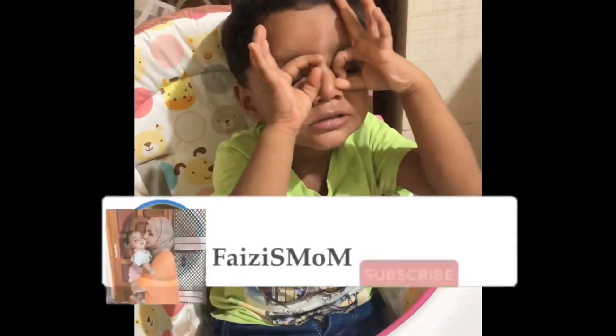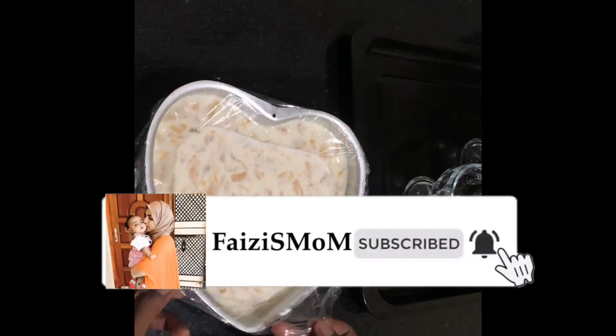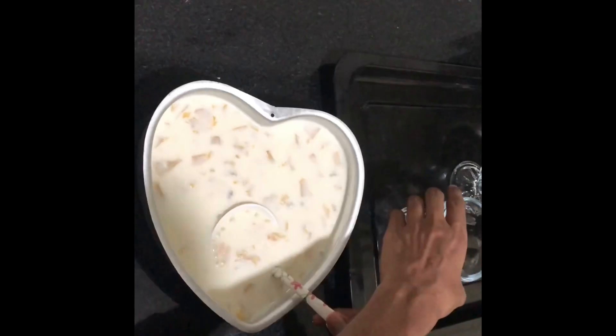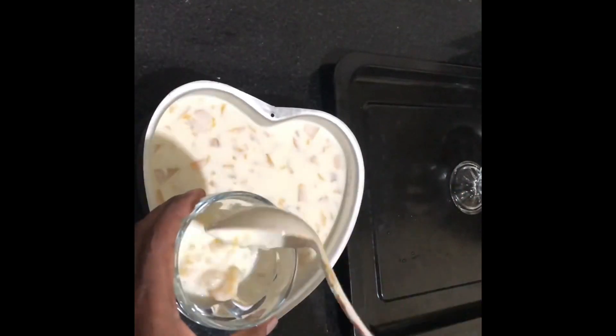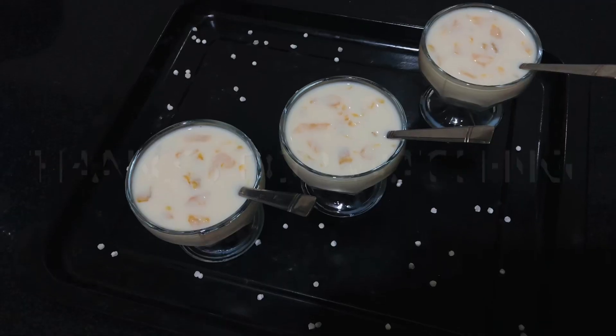If you like, share and comment. Please don't forget to subscribe. I'm going to serve it in my serving glass. I'm going to try it all. Thanks for watching.